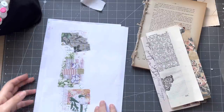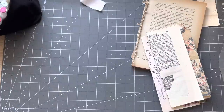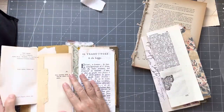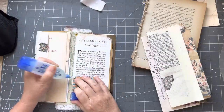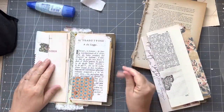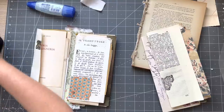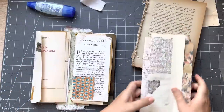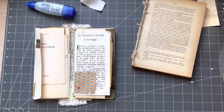Hopefully I get it done by the next video. That's just to take you through the process of how I pulled it all together. I'm going to grab my little ephemera box — I'm a bit disorganized today as per usual. Disorganized Rachel is normal Rachel.